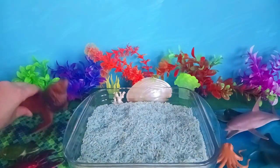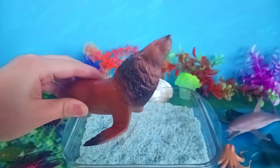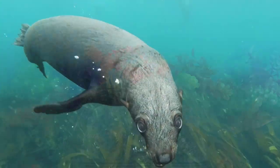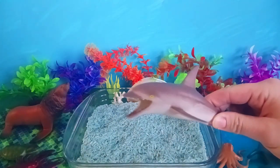What's over here? A sea lion! What's over here? A sea lion!